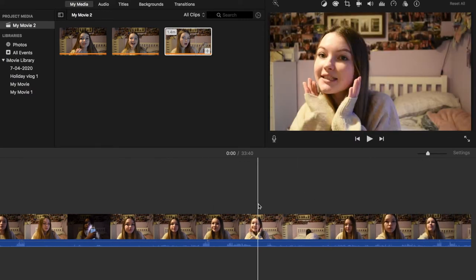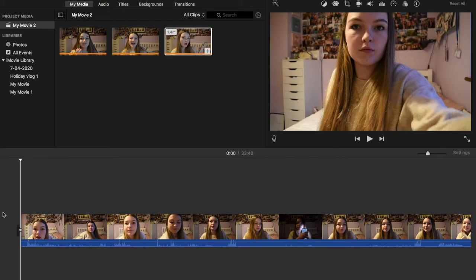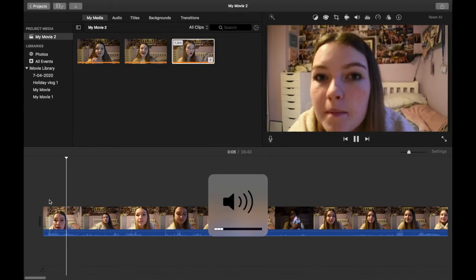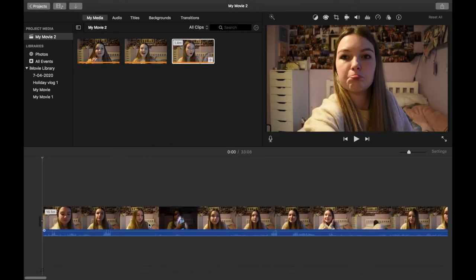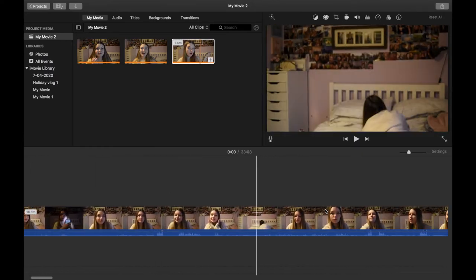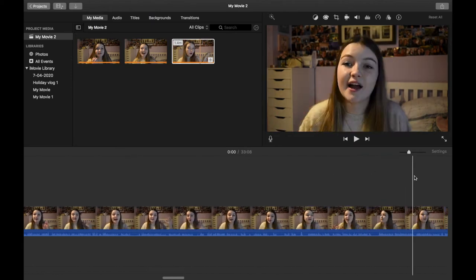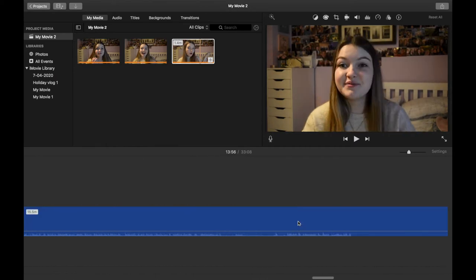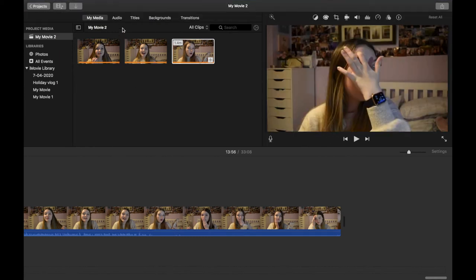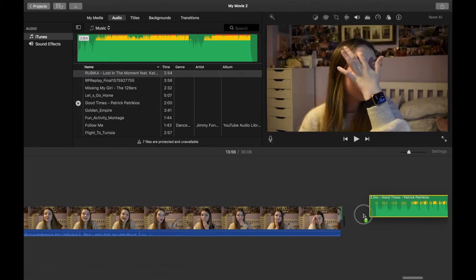I'm not going to teach you how to edit in iMovie from scratch since there are other videos for that, but basically I use the spacebar to play footage, and when I find a cut point I hit Command+B to break the clip, then click on the unwanted section and delete it. For music, go to the Audio tab and you'll see your downloaded songs — I downloaded a lot from the YouTube Audio Library. Just drag them and insert them below or next to your clips.